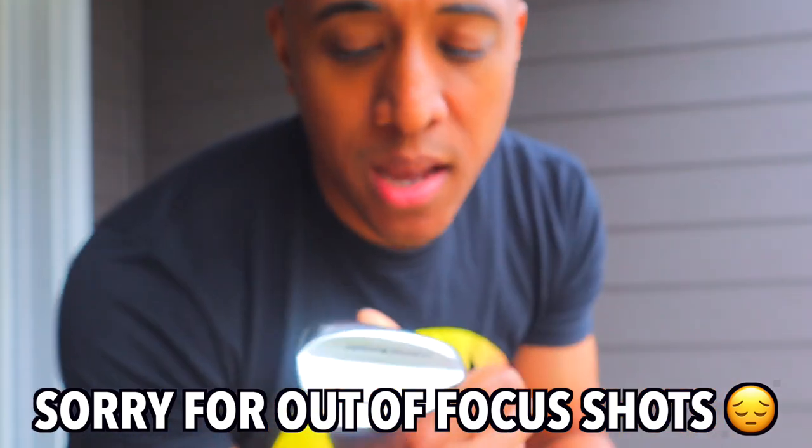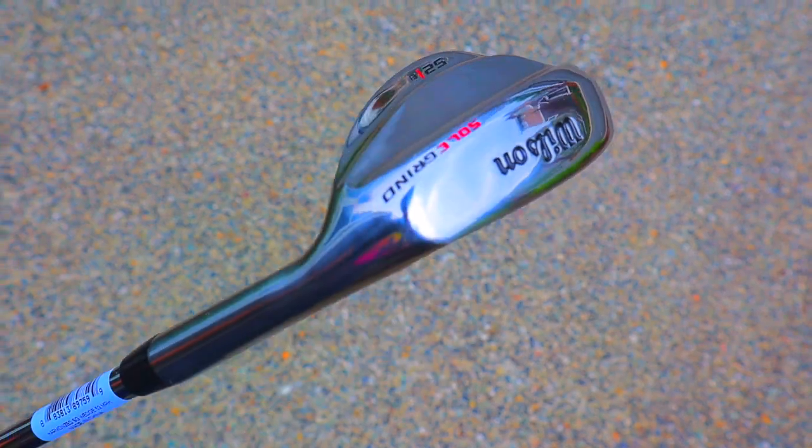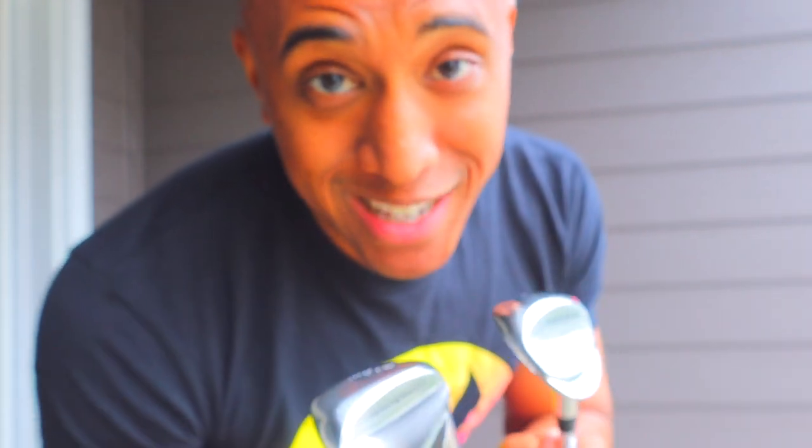So I just got done unboxing these bad boys. The wedges I got were a 52 and a 56. The 52 is basically going to be a club that's just one step above the pitching wedge — usually called the gap wedge. And then you have the 56 degree, which is basically going to be for your sand bunker shots as well as anything in the rough when you need to really get underneath it.